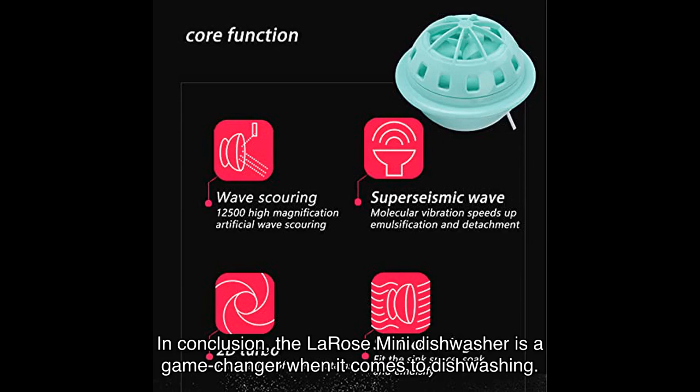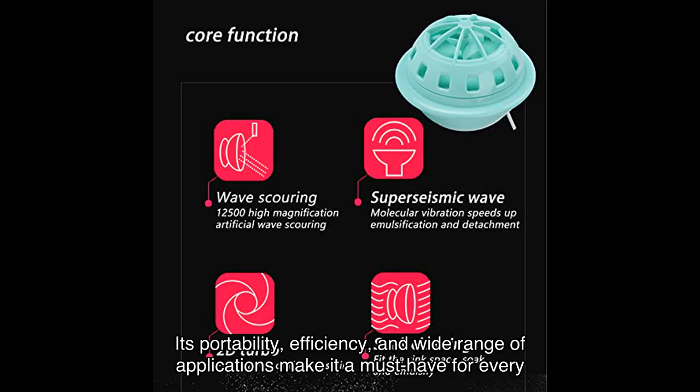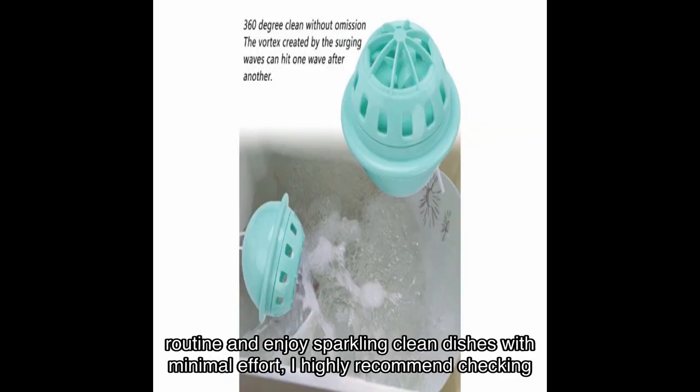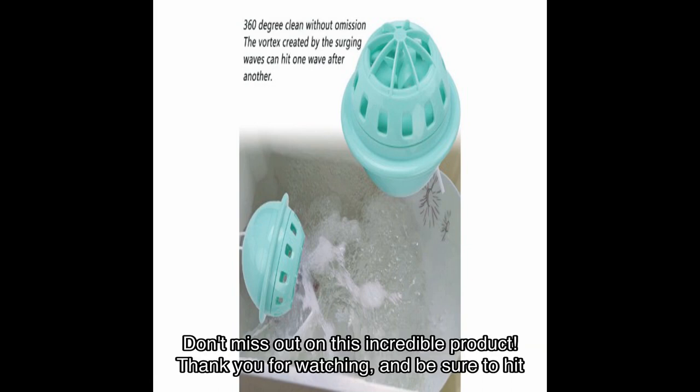In conclusion, the Larose mini dishwasher is a game changer when it comes to dishwashing. Its portability, efficiency, and wide range of applications make it a must-have for every kitchen. Despite a few minor drawbacks, the positive reviews and overall functionality speak for themselves. If you're ready to simplify your dishwashing routine and enjoy sparkling clean dishes with minimal effort, I highly recommend checking out the Larose mini dishwasher — you can find the link to purchase it in the video description below.